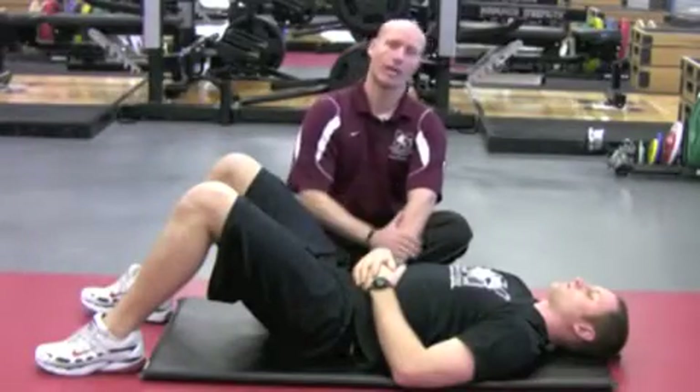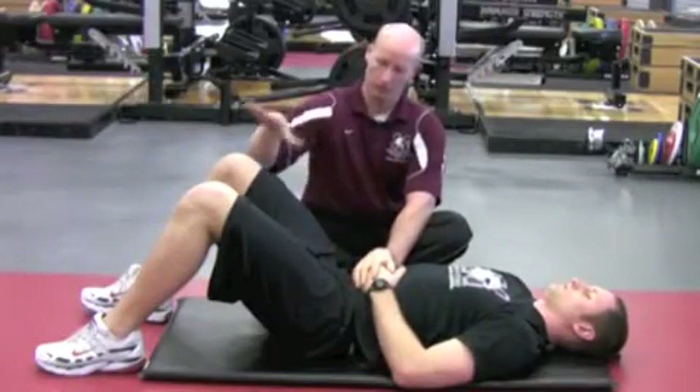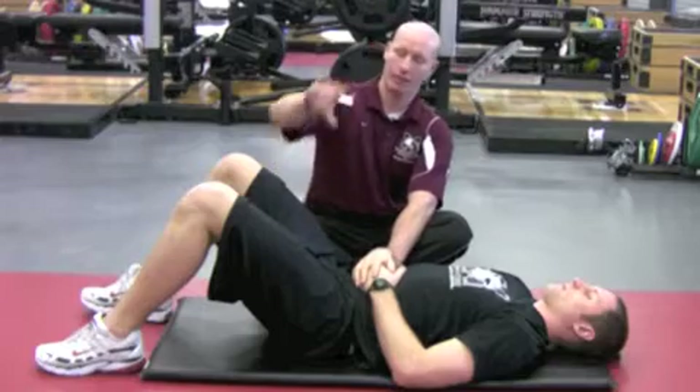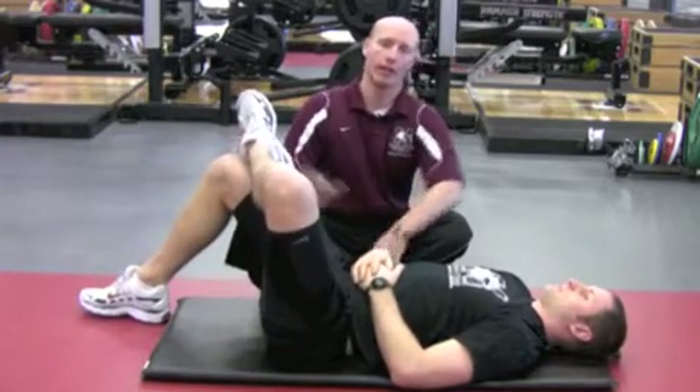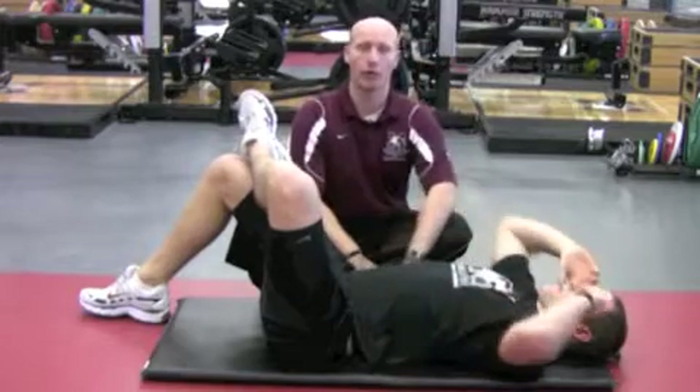Draw in with an oblique crunch. Basically, what the athletes are doing is they're going to be in a hook-lying position. We're going to take the left leg and cross it over the right at the knee. Then the athlete will place fingertips to temple, elbows out.